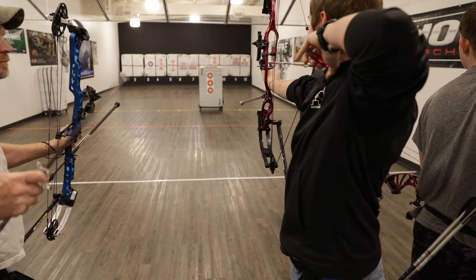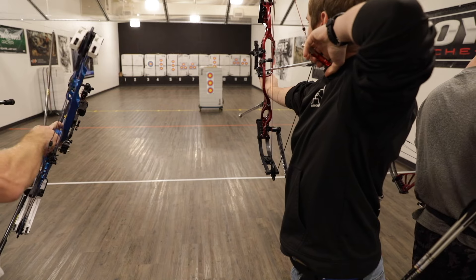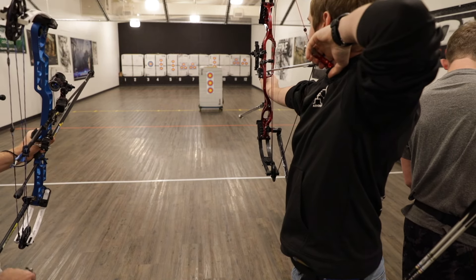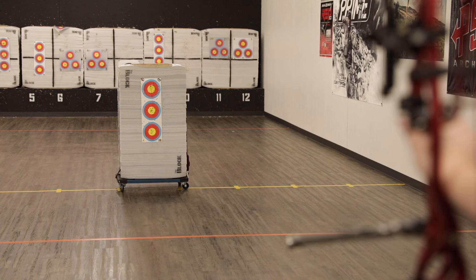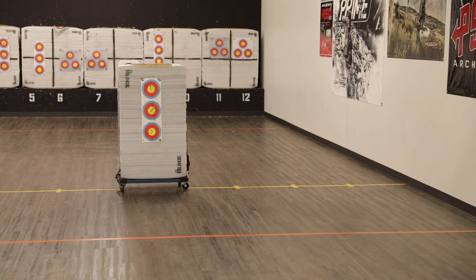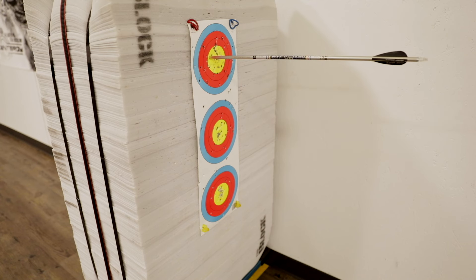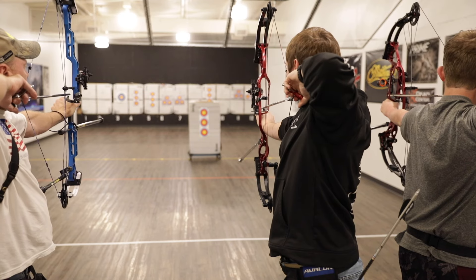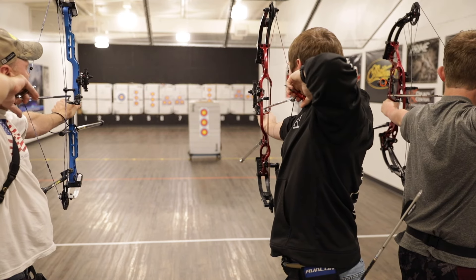Another drill is to shoot up close. Take a 40-centimeter target, which is typically shot at 20 yards, and bring it closer — like five or ten yards. It's going to be much easier to hit the middle of that target and it's going to relax your mind. It's going to be much easier to aim at that closer, larger target face. Then you can focus on getting a good release and good timing.